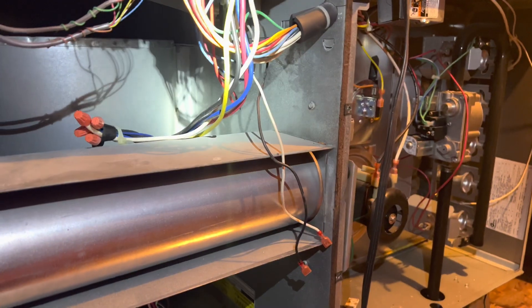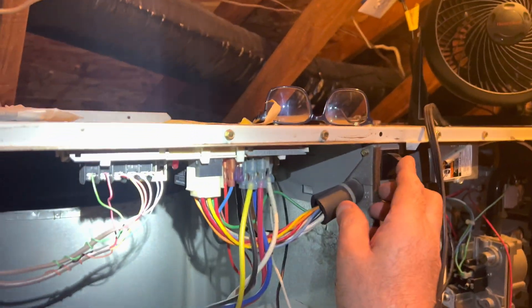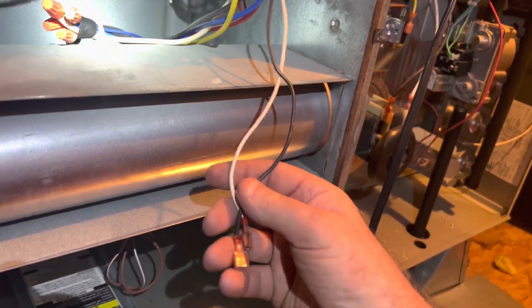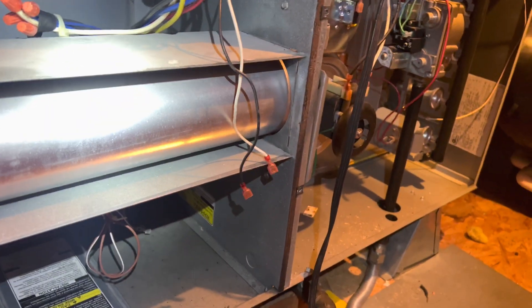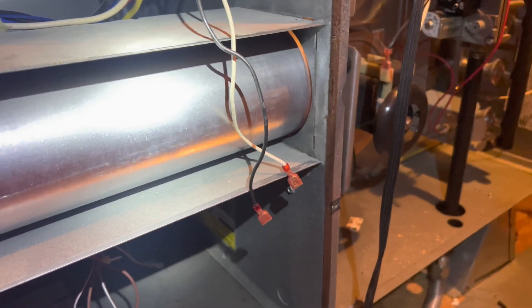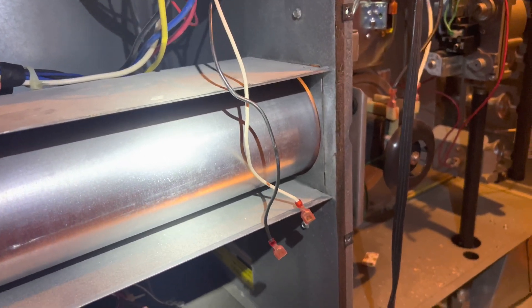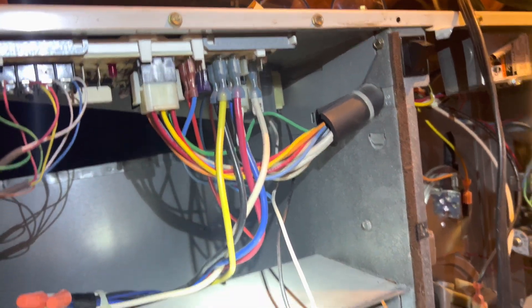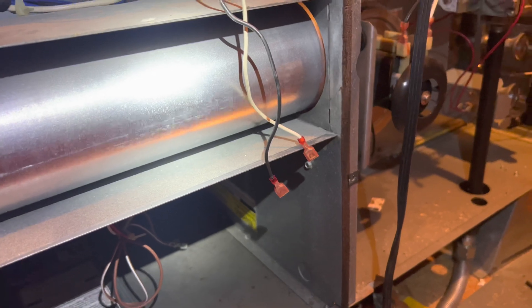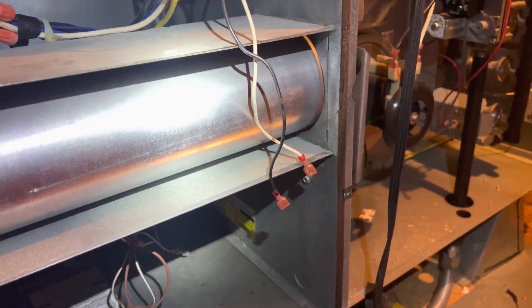I'm going through and looking for shorts and burn stuff before I turn it on. All I found so far is 20 ohms across the plug when I push in the switch — and that is the transformer. I don't know if that's normal or not. I don't have another transformer on the truck, so I'm thinking I'll just try it and see if it trips again. 20 ohms could be just the transformer itself. I'd like to see more ohms than that. I'll just give it a shot — if it trips again, I know I have to come back and put a transformer on it.